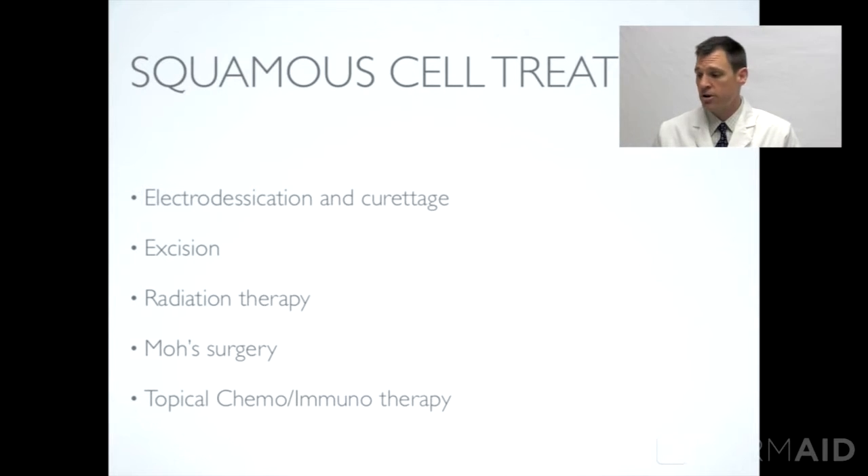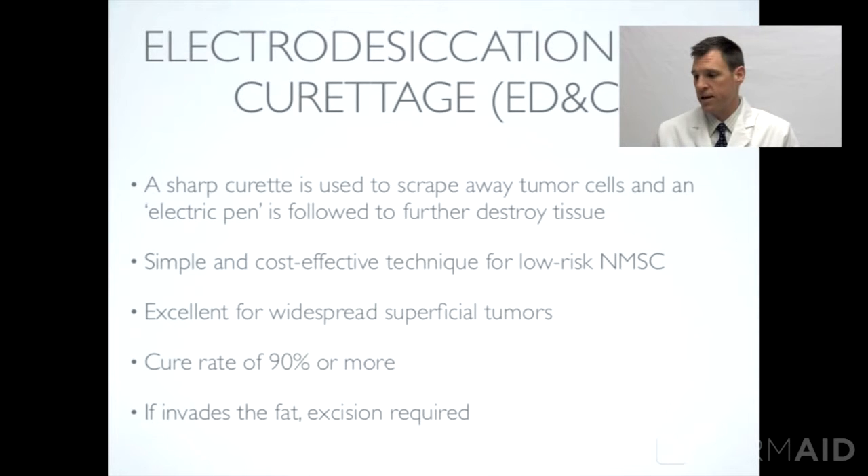So we have electrodesiccation and curettage, excision — cutting it out — using radiation to treat the site, a special surgical technique called Mohs micrographic surgery, or for very thin early skin cancers, we do have some topical medications.